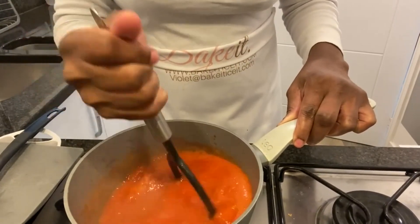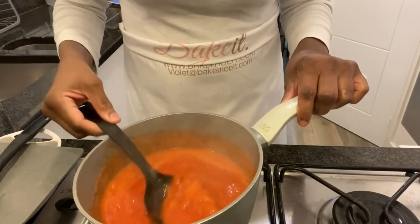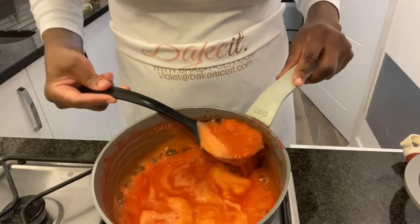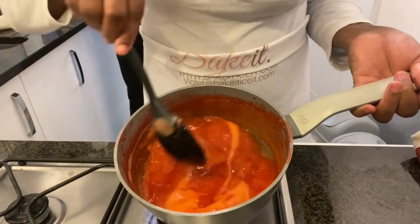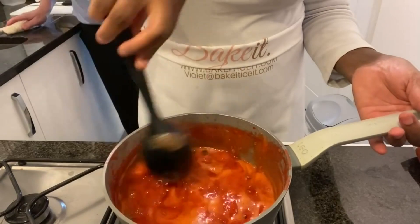I'm going to continue mashing and then leave it to simmer for a while. Give it a good stir and let it boil. You can see it's already starting to reduce — all that water has been released from the strawberries. This is why you shouldn't add too much water; the strawberries have their own water and they release it as they cook.